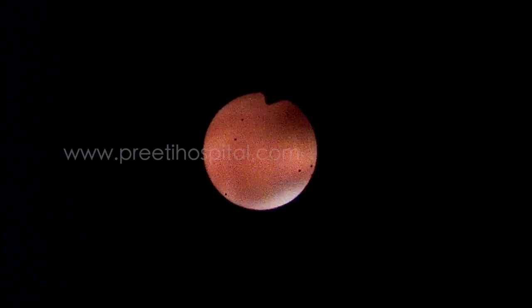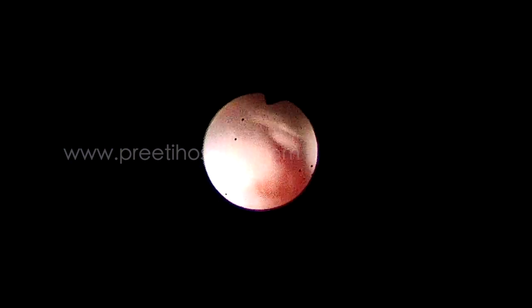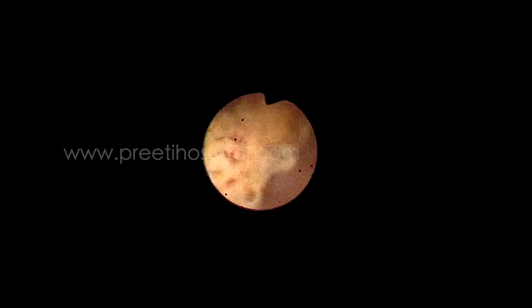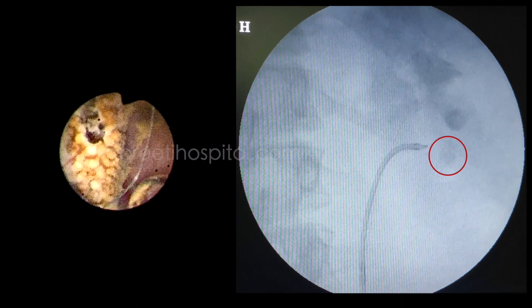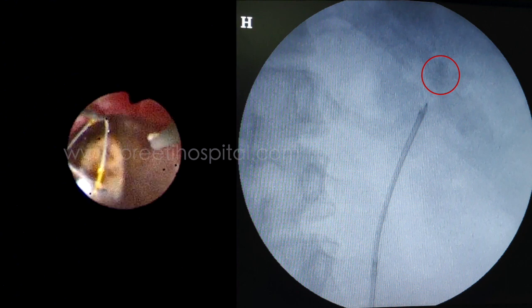The flexible scope is passed like this. The stone is identified. After identification of this stone, this is the middle caliceal stone. The basket is used to relocate to the upper caliceal stone. This is the 1.9 French and it is put into the upper calice like this.